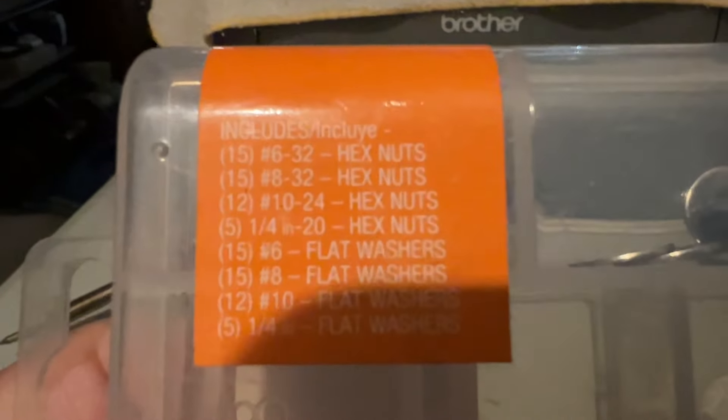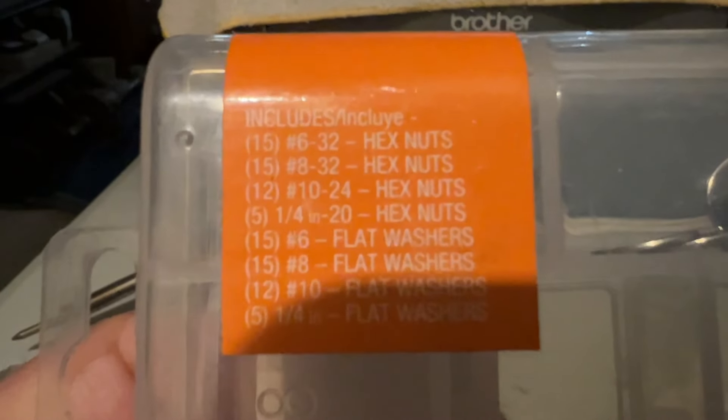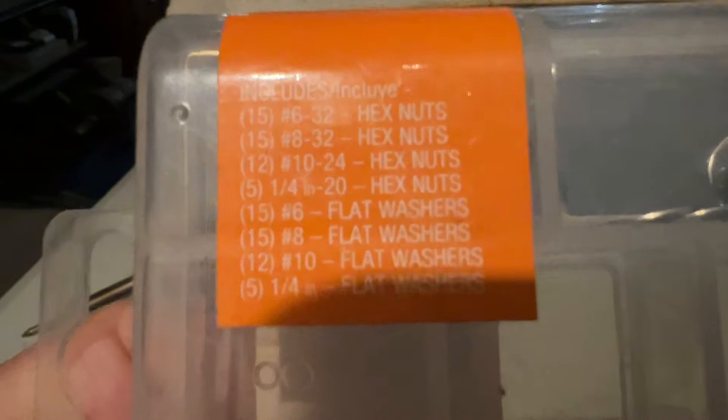This is what's in the kit — it's pretty cool. I must be using the quarter-inch flat washers, yeah.